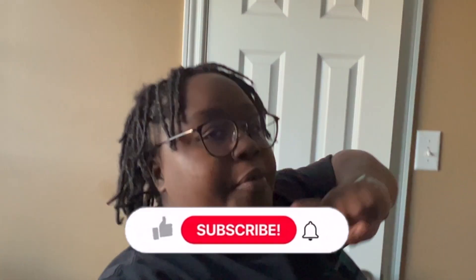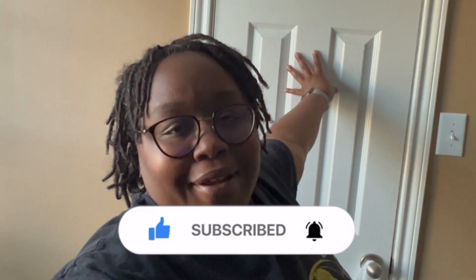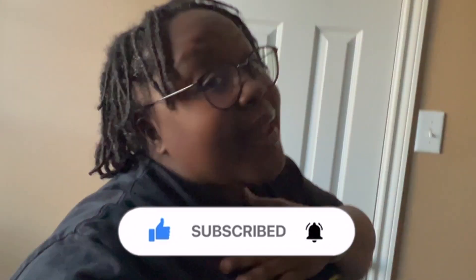Now we're going to jump into making my meals for the week — making the soup and everything else for tomorrow. Make sure that you like, comment, and subscribe at this point of the video, because if you haven't subscribed, what are you doing? It's a free service. Go ahead and subscribe and hit that notification bell so you can get the next upload.